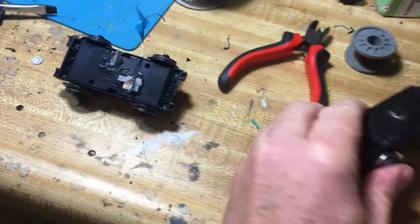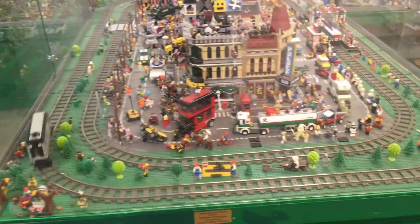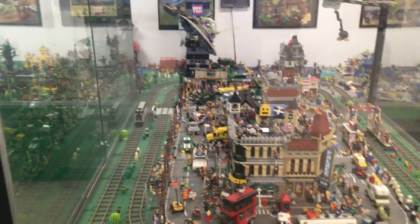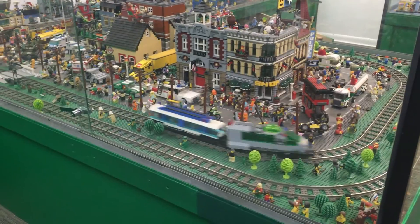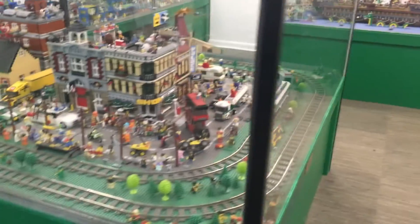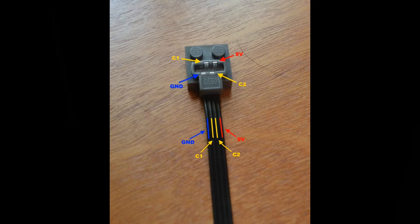You have to be consistent about what wires you attach to what side of the wheels. As long as they all match, you won't have the train pulling in both directions at once. I've attached a link to some real experts on the subject and they'll tell you exactly where you have to attach your wires.